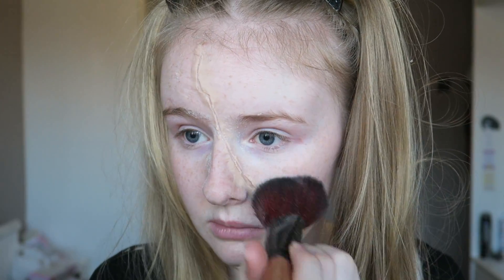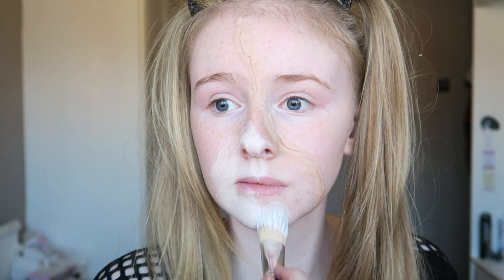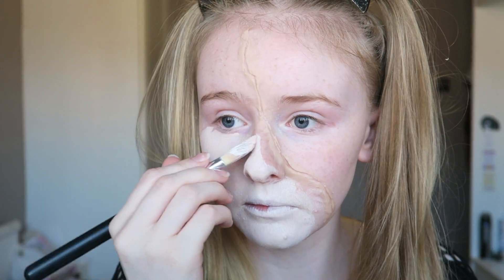Using a very light matte foundation and also white Snazaroo face paint, we're going to mix them together and apply it all over our face. I find this really strange because it more or less matches my neck colour — this is mixed mainly with white so it does show how pale I am.